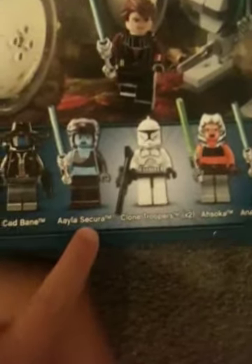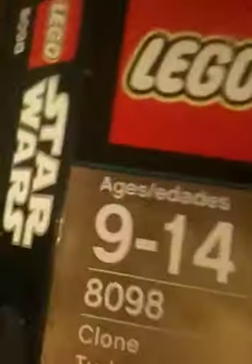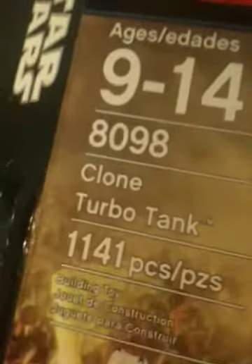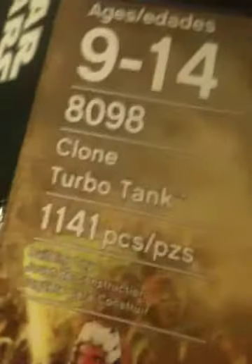Now we can get to the box. A pretty big box — probably the same as the Venator, about. Lego Star Wars. Then you have a picture. Comes with Cad Bane, Aayla Secura, two Clone Troopers, Ahsoka, Anakin Skywalker. Ages 9 to 14 — I am 11. Set number 8098, Clone Turbo Tank, 1,141 pieces. Building toy. And yeah, that's the box. There is the back.